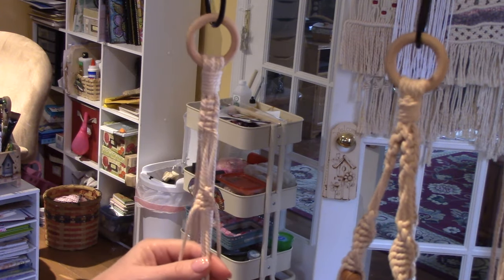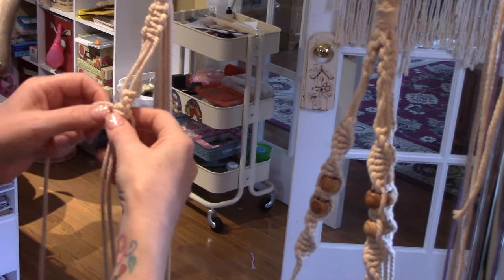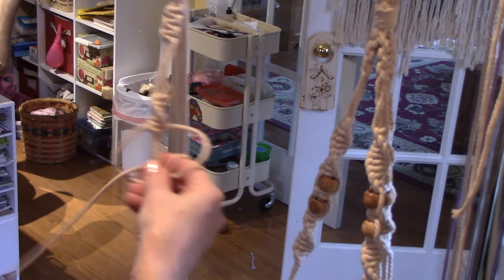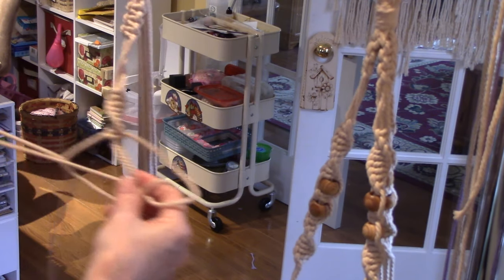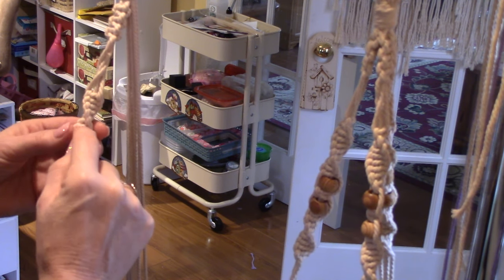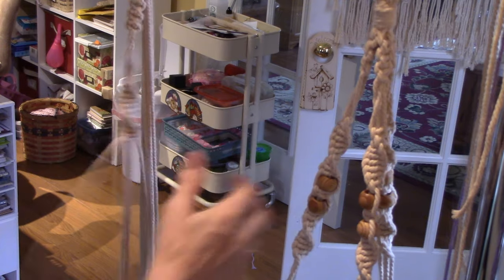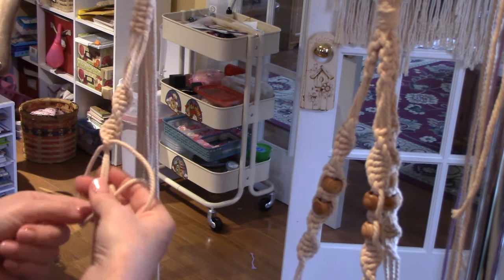All I'm doing is just keep making this left-side knot and it starts to spiral on its own. I might move to the other hanger as we go lower. See, it's turning on its own. I think because we're going to put two beads and then more spiral, I'm going to make at least 15 spiral knots. Let me count: 1, 2, 3, 4, 5, 6, 7, 8, 9, 10, 11, 12, 13, 14, 15.